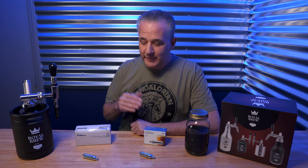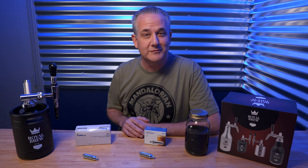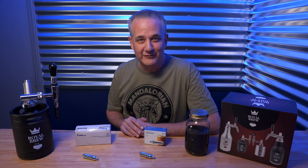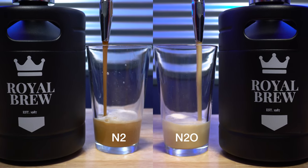For me, I do prefer the nitrogen better, but there's a cost issue, so I'm probably going to stick with the nitrous oxide — and it also makes it a little more special when I go out to Starbucks and pay five bucks for their version of it.